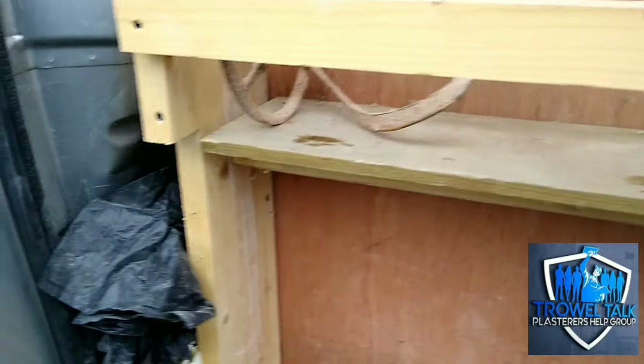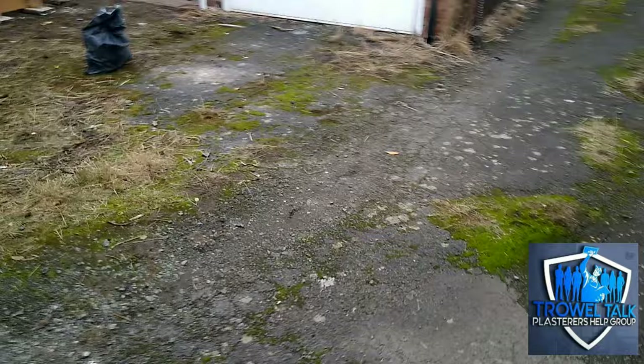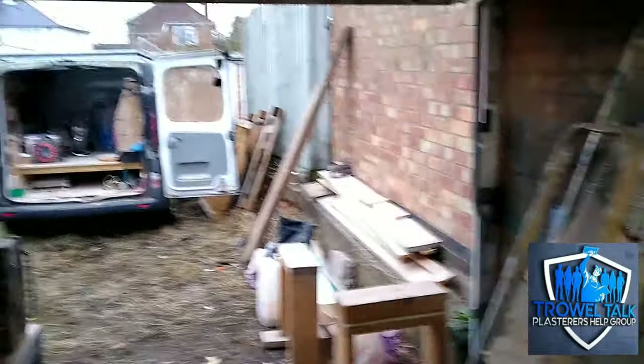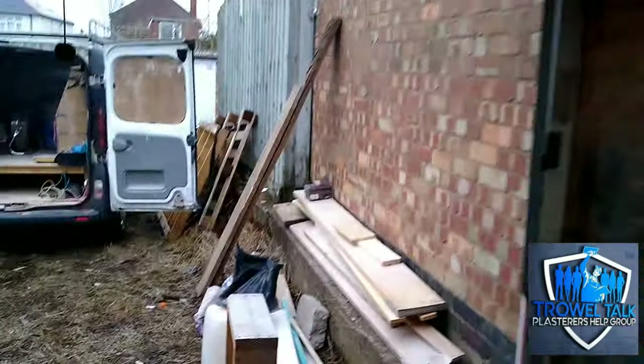I was hoping we could get it all loaded up and tidied, but we've just run out of time and we're still messing about inside the lock-up finishing bits and pieces off. That's about it for this one — just wanted to do one last little short video just before the Christmas break, to run you through the vans and the lock-up. A little bit more tidying up still to do.